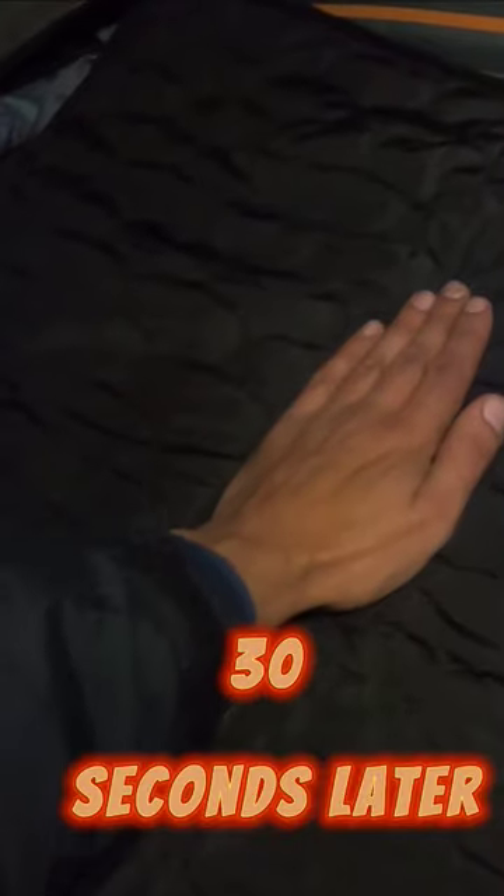That goes into my power bank — 20,000 milliamp-hour. There you go, red means it's on high. That seat's already warm, that's cold, that's warm. Alright so that's in there. What we're gonna do is zip it up, leave it a few minutes, and then we'll get back in when it's warm.